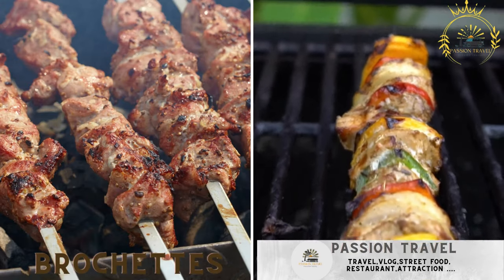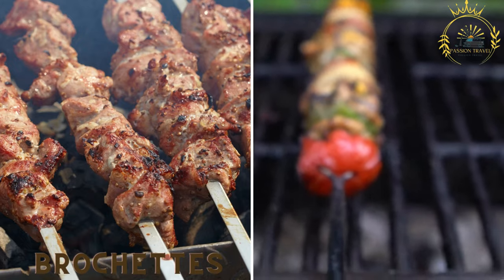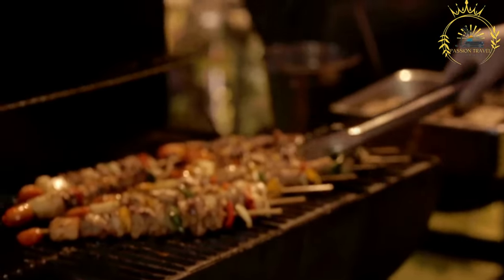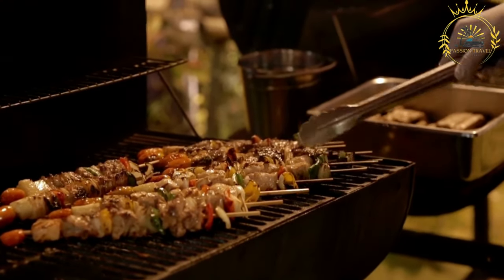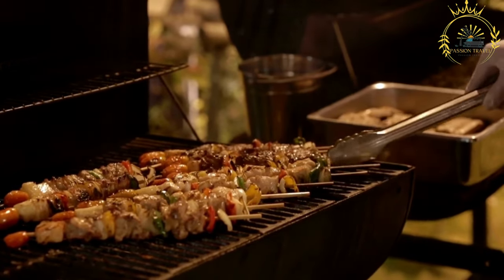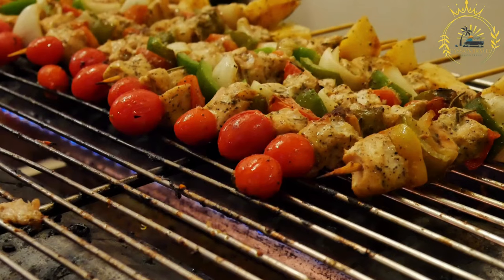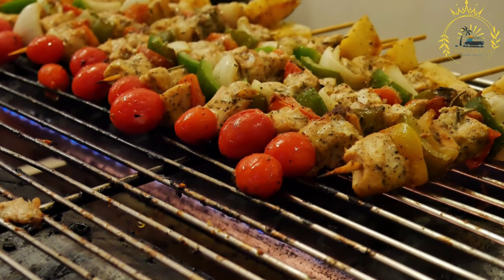Brochettes. Skewers of grilled meat or seafood, often marinated and seasoned with local spices. Brochettes typically refer to skewered and grilled or roasted pieces of meat, seafood, or vegetables. They are popular in various cuisines and can be served as appetizers, main dishes, or even party snacks. Here's a simple recipe for making meat brochettes. Ingredients for the marinade: